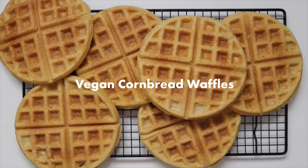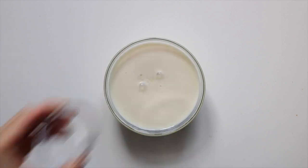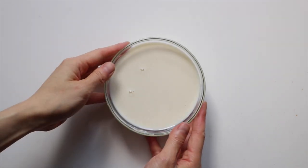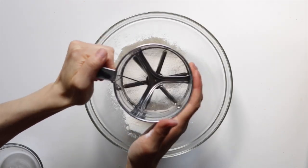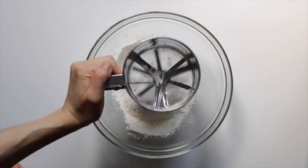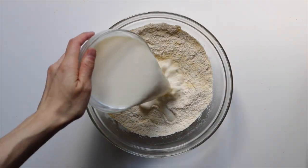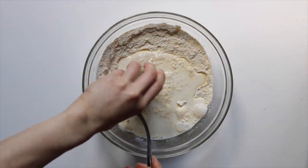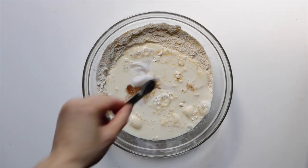Last but not least, we're going to be making some gluten-free cornbread waffles. First we need to make some buttermilk, so combine the soy milk and apple cider vinegar and let that sit for five minutes. Then into a large bowl, sift in some gluten-free flour, baking soda, and baking powder. Add in the cornmeal and mix. Add in the buttermilk we made, the flax egg, maple syrup, vanilla, non-dairy yogurt, and salt, and mix until a batter forms.